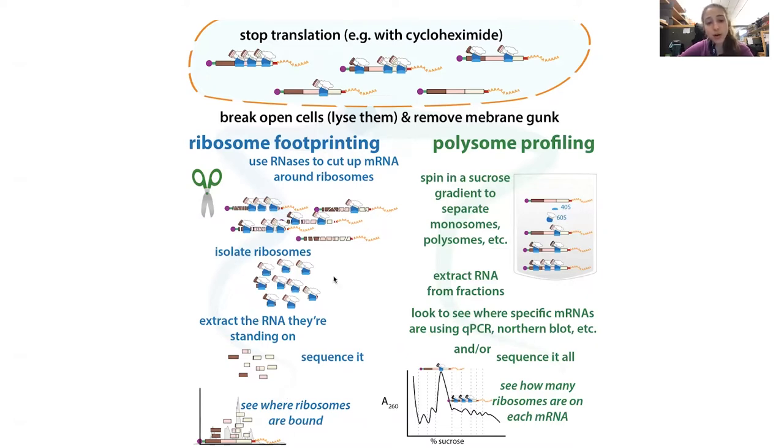With ribosome footprinting, you're hitting all of these messenger RNAs, which is good if you want to see what the ribosome is actually working on and making protein from. Another method is total RNA sequencing — you often do this in parallel when doing ribosome footprinting, finding the sequence of all messenger RNAs and how many copies. Then you can see how many ribosomes are on a given mRNA. People often use ribosome footprinting to estimate how much of a particular protein is being made, but you can also get some position-dependent information.